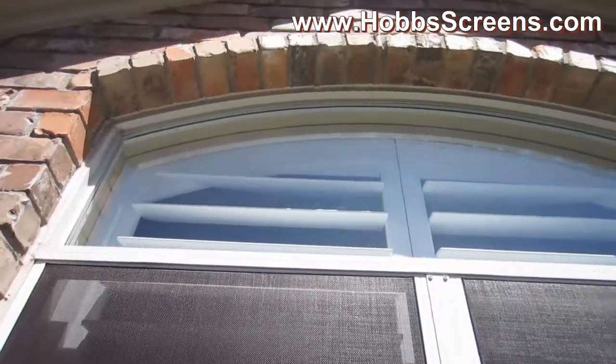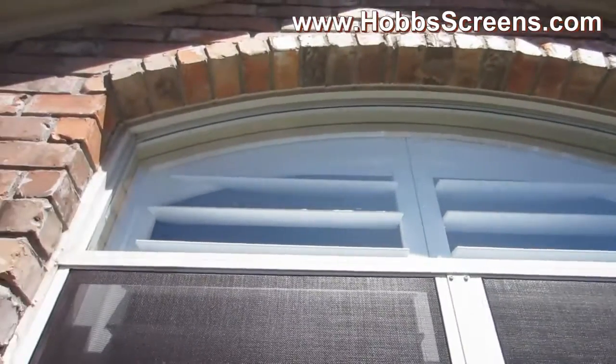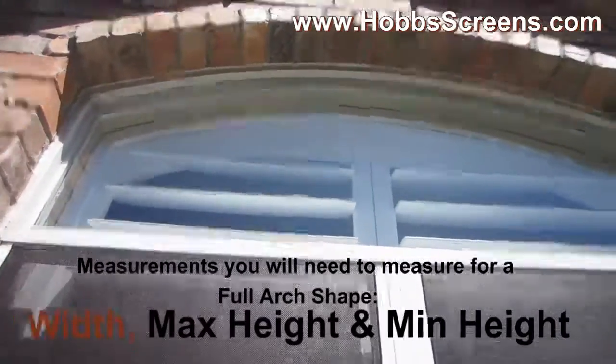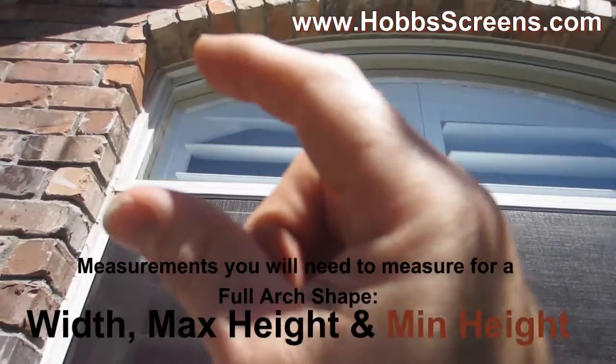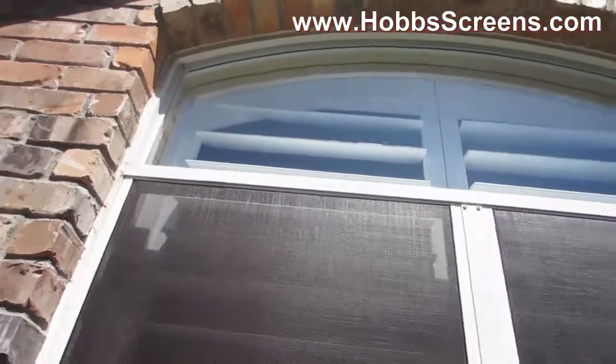This is an arched window, and for this kind of arched window you're going to direct-screw the arch solar screen. You're going to need three measurements. The first measurement is your width measurement, then your leg height measurement, and then your center height measurement.